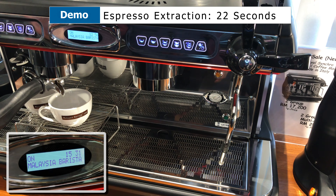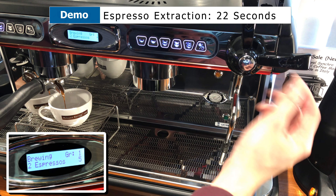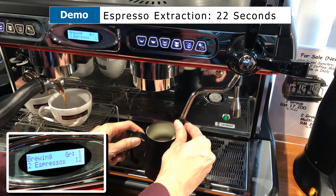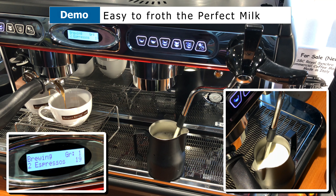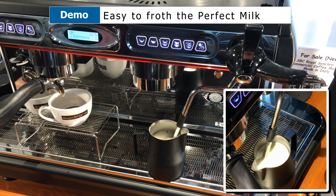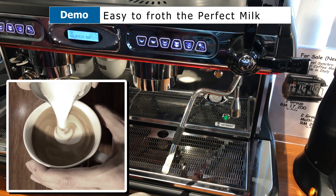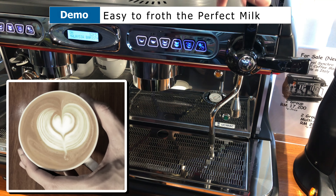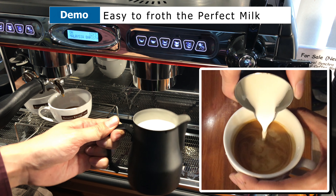Next, press the double shot button which is on the left bar. Next, place your pitcher of milk inside. When you're ready, turn it on. Once the sound goes deep, turn it off — and this is how you froth your milk. Remember to always wipe your wand, place it back, and blow once. And you have a very nice, smooth, creamy texture of milk.